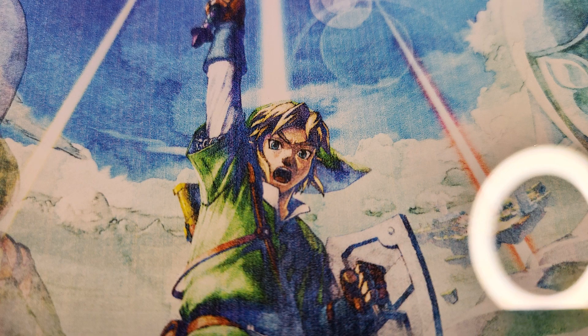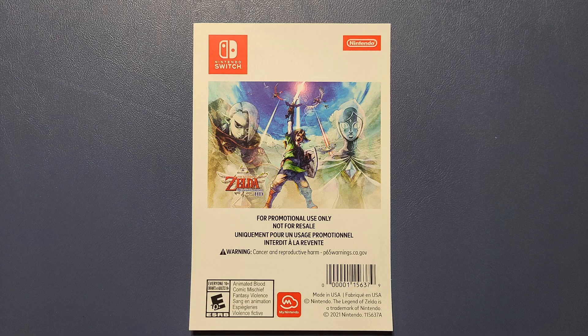I looked into the return policy and basically you're out your shipping, which is pretty much the cost of the entire item. They would probably refund me my coins, but I'm not as concerned about that. As we take a closer look at the little insert that was in here, it mentions this being a promotional item, which I'm guessing is something they must have sent out to stores to advertise the game. And now that the game is out, they've just got to get rid of these, so they put them up on the My Nintendo store.